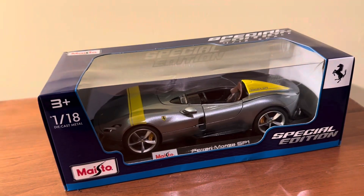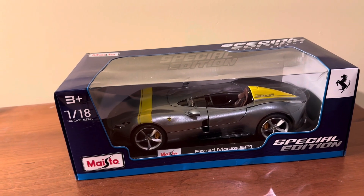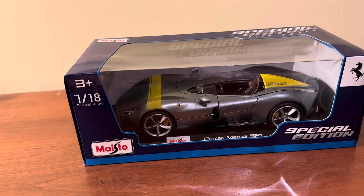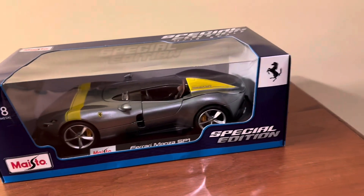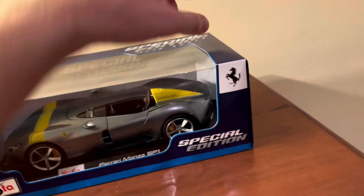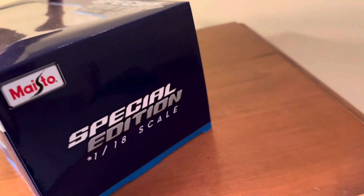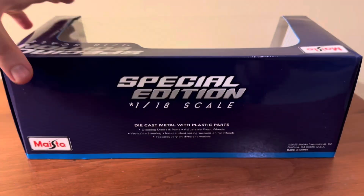As you can see, it's in the typical box style that you see from 1/18 scale models sold at Sam's Club, where you have the Maisto logo on the front and on top, and '1/18 scale diecast metal.' In the case of this Ferrari model, you have the Ferrari logo in the top right-hand corner. Same basic stuff on the side flaps as well as the back, and underneath you have the 'licensed by Ferrari' sticker on there as well.